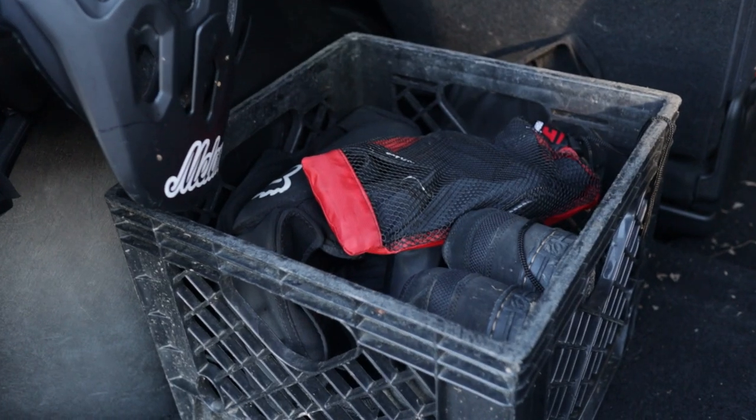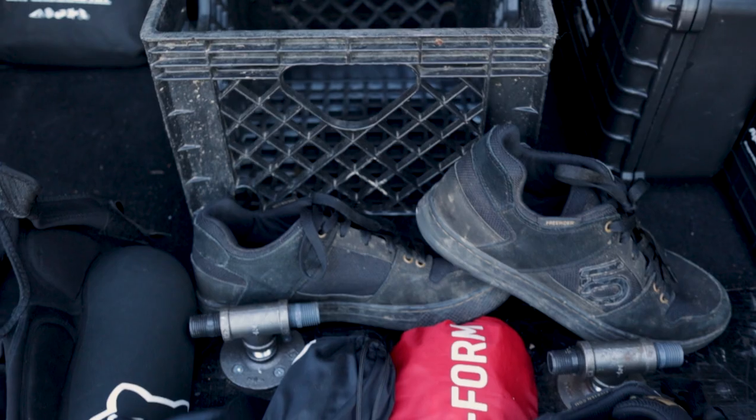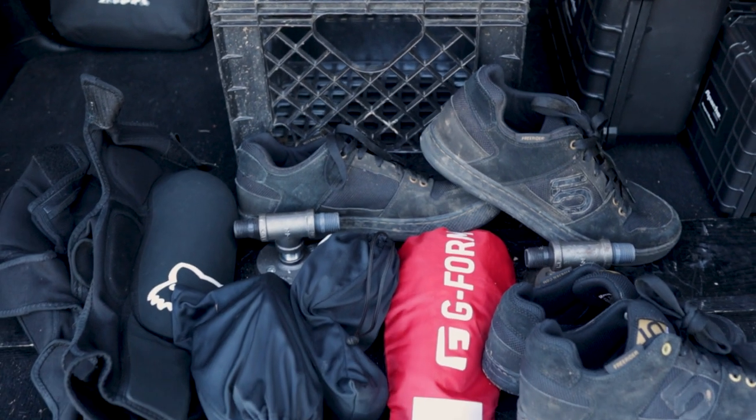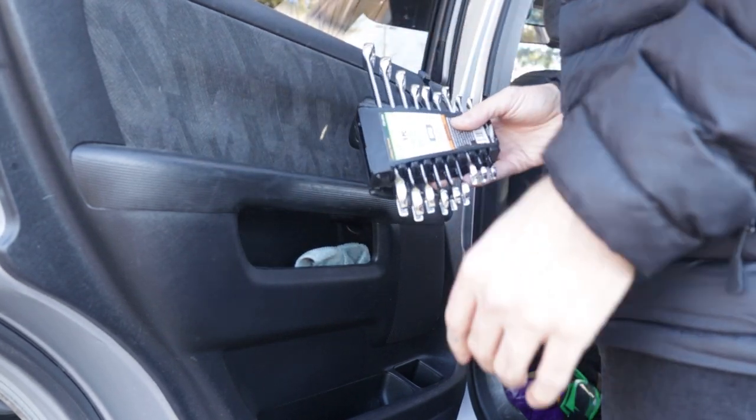A milk crate works perfectly for keeping loose gear like pads, goggles, and shoes. I also keep several tools and tubes in the vehicle because you never know what you might need.